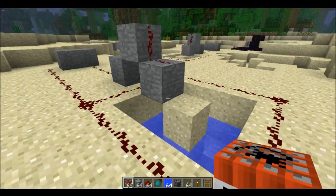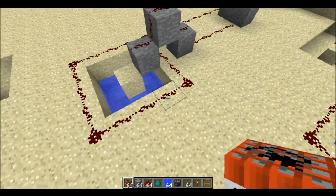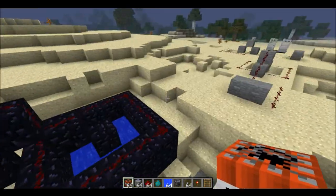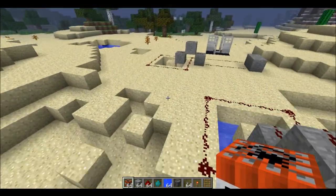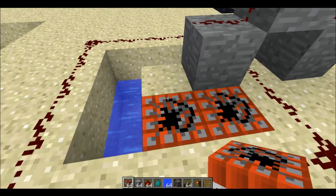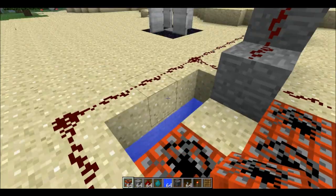Next up, we're going to put the TNT in. Place it — do not place it in the water, otherwise it's not going to work.